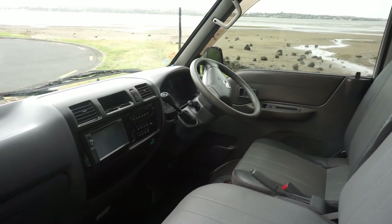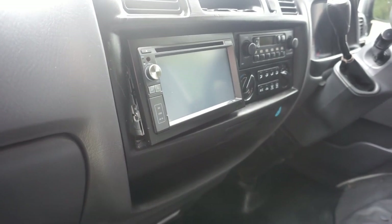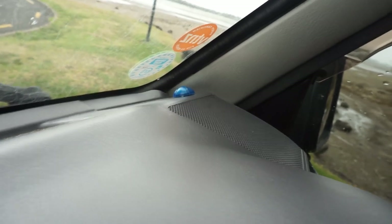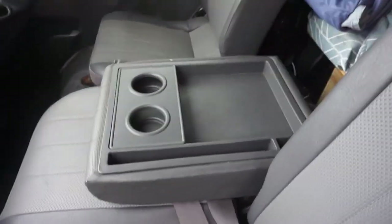Up next is the cockpit. Things of note: we have a Bluetooth touchpad headset, and an alarm which flashes blue when it is on. We also have a pull-down tray with a drink holder.